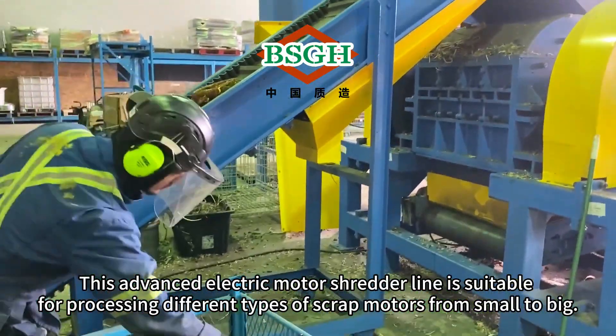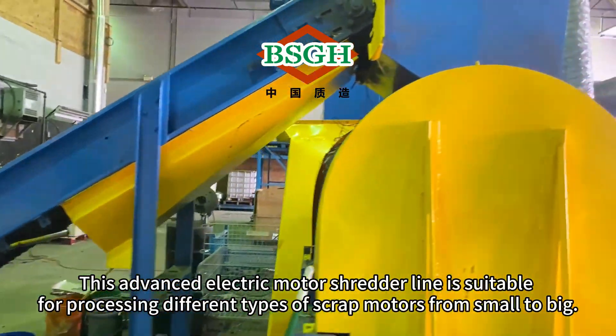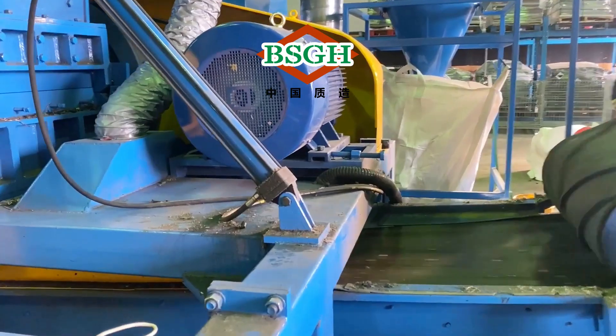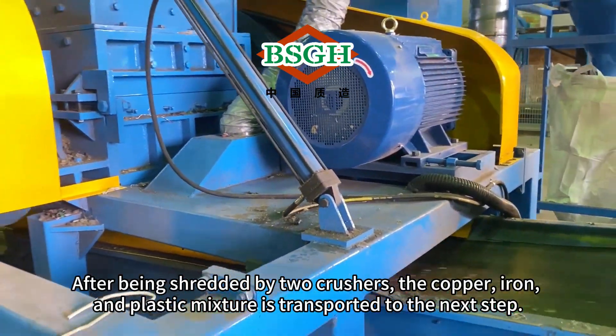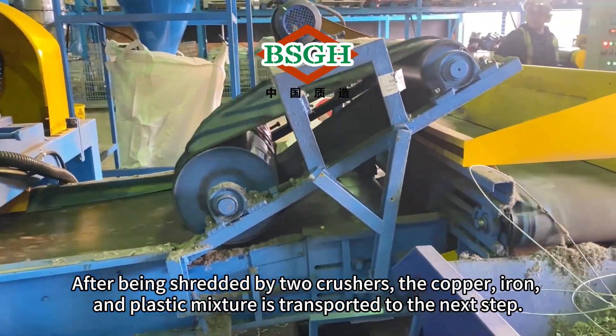This advanced electric motor shredder line is suitable for processing different types of scrap motors, from small to big. After being shredded by two crushers, the copper, iron, and plastic mixture is transported to the next step.